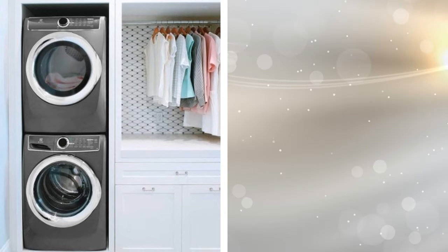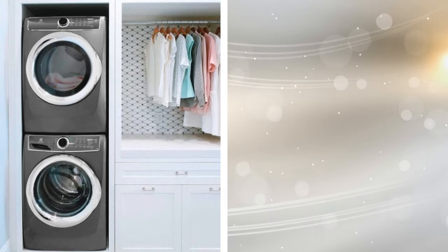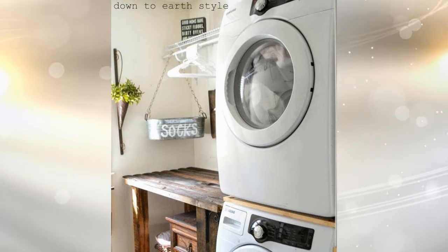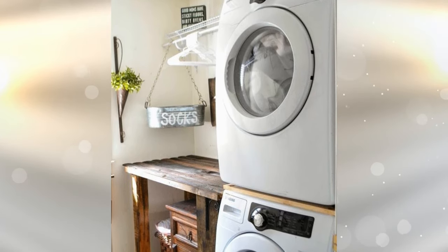5. Cabinets and a Closet Rod. A stacked washer and dryer make it easy to create additional storage space in your laundry room. Once the appliances take up less room, you can mount a closet rod near the ceiling and install some cabinetry complete with drawers under it. The more space that you can utilize, the better, since your laundry room is more than likely underutilized.